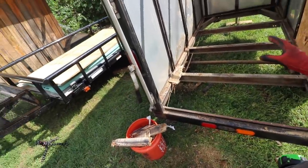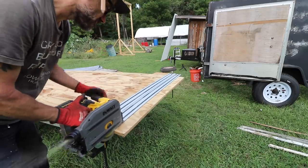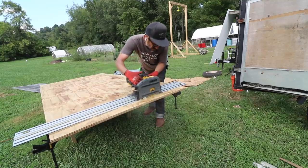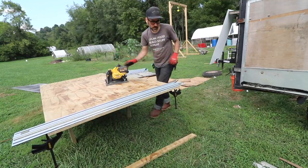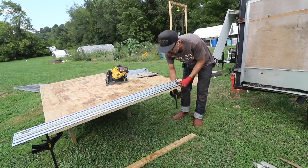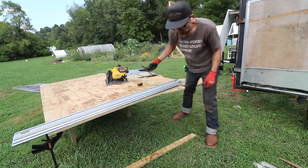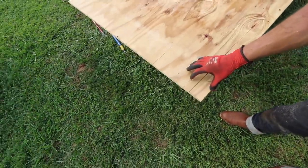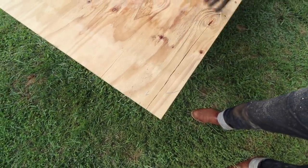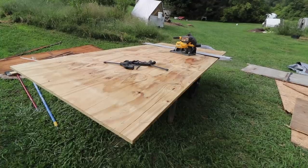Now we can put a brand new floor on this. Why don't they make these a full sheet of 4x8 plywood? I'm literally cutting off just a little sliver at each end. Why not just make it a full sheet? I don't know — whatever.